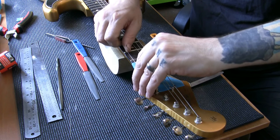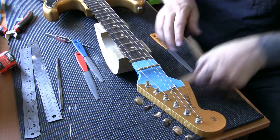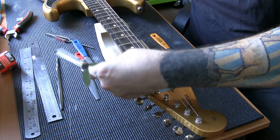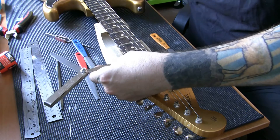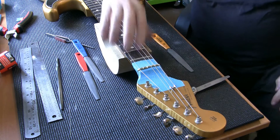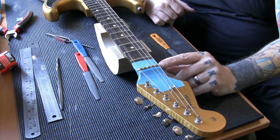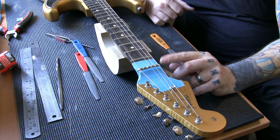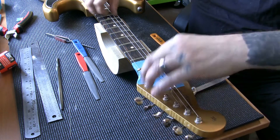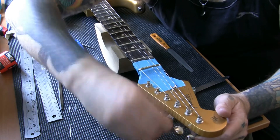Then I'm going to move across to the last string — gauge 0.010. I'll go with 0.4 — just touching. So if I go with 0.3 it's not touching. Now I'm going to remove all the strings and carve the nut. I don't know if this nut will come out of the guitar — ideally I'll remove it and carve the top down.